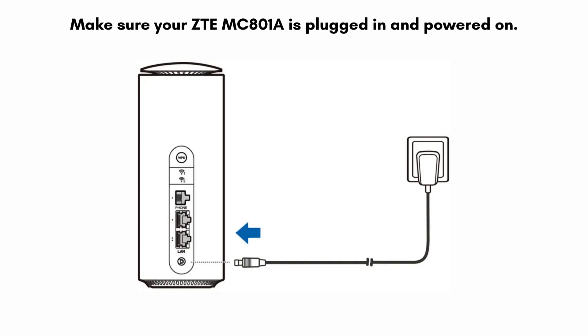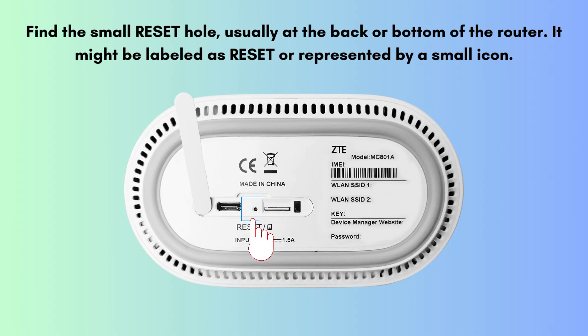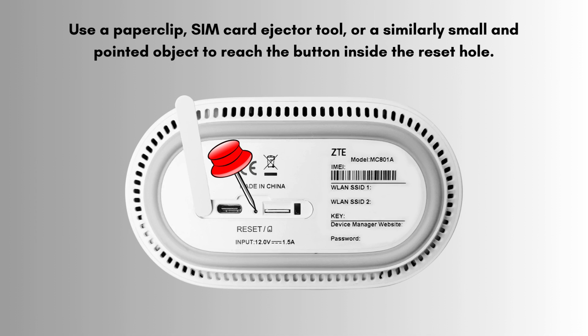Make sure your ZTE MC801A is plugged in and powered on. Find the small reset hole, usually at the back or bottom of the router — it might be labeled as reset or represented by a small icon. Use a paperclip, SIM card ejector tool, or a similarly small and pointed object to reach the button inside the reset hole.